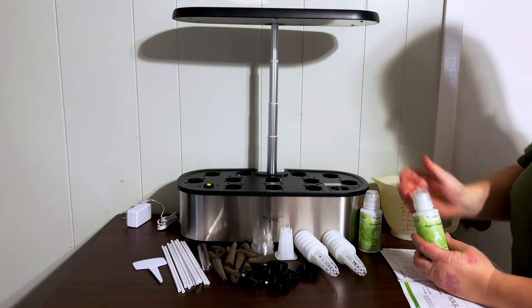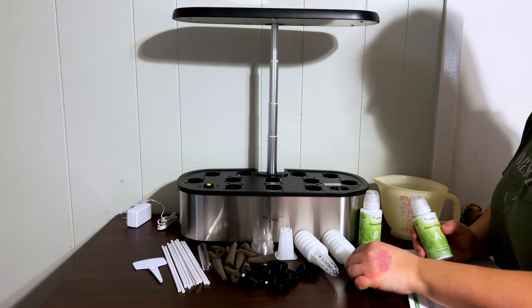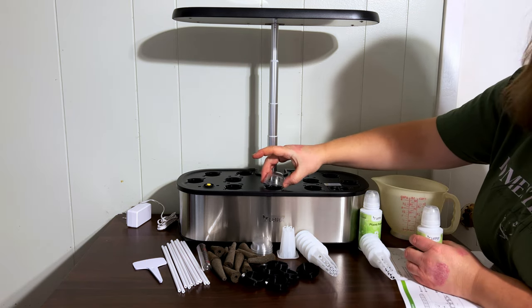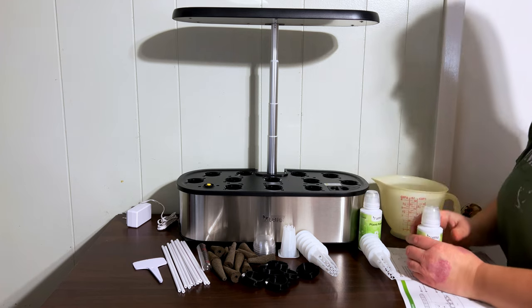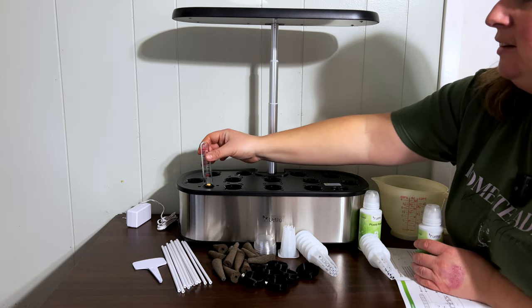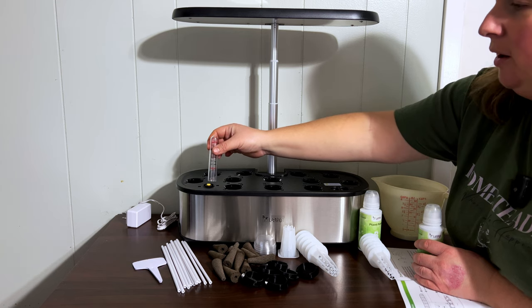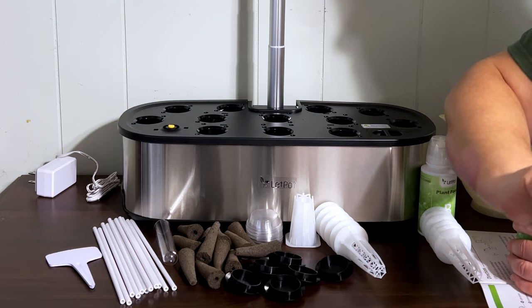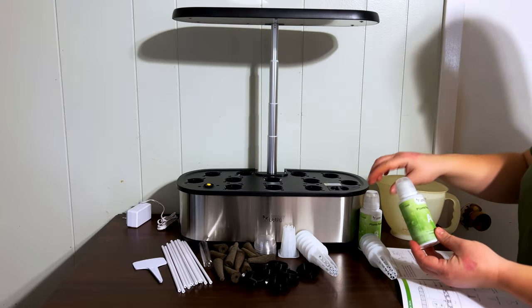You can see all the great stuff that came with it. We got the sponges for the grow medium, little baskets to put the sponges in. You've even got these little greenhouse covers just to create humidity for germination of the seed. There's also a water level indicator, support rods for things that are growing tall, and labels so we know what plants we're growing.